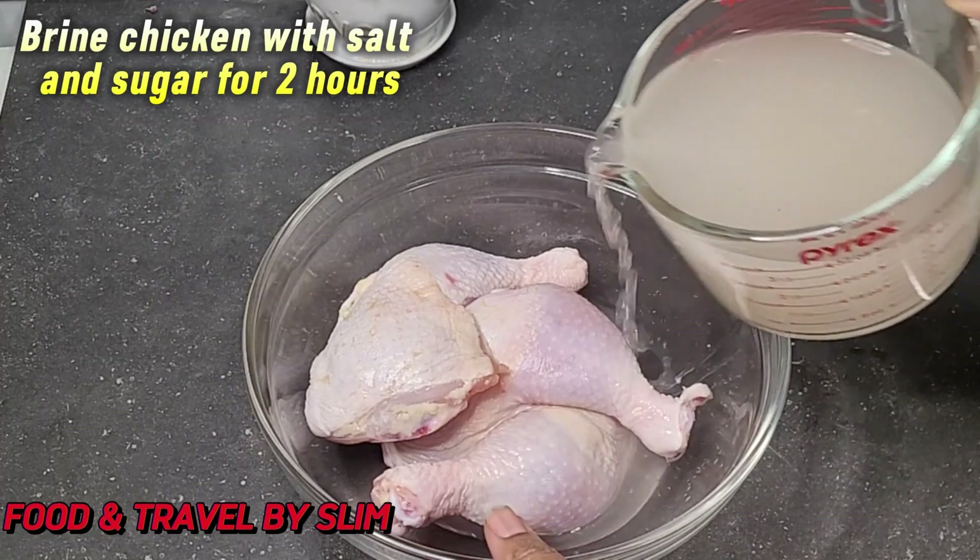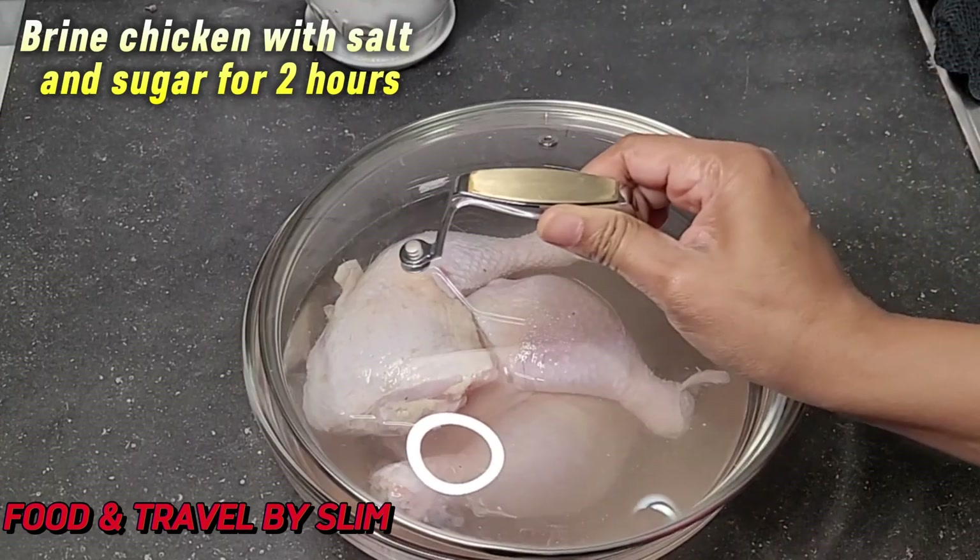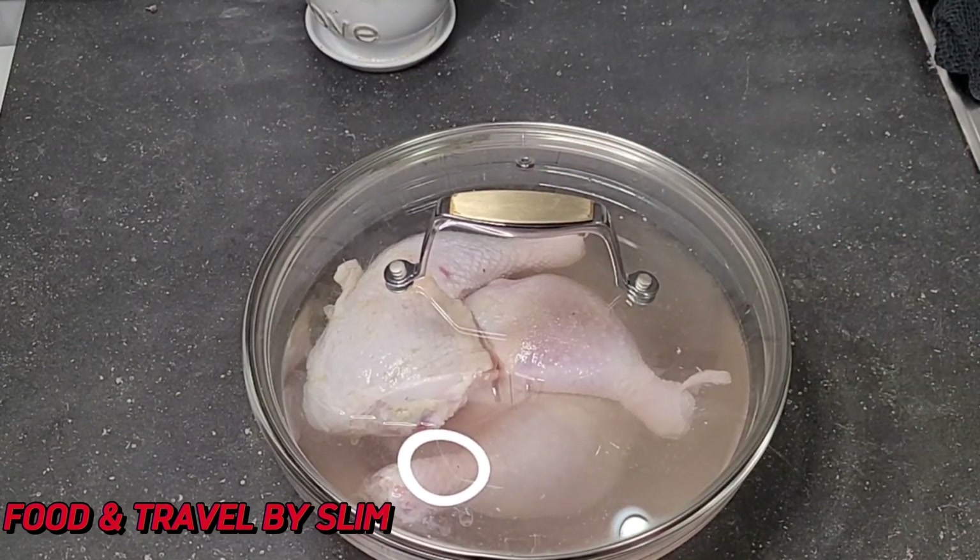In this cup I have mixed together some salt, sugar and water and I will let the chicken soak for 2 hours in this to give it some flavor.